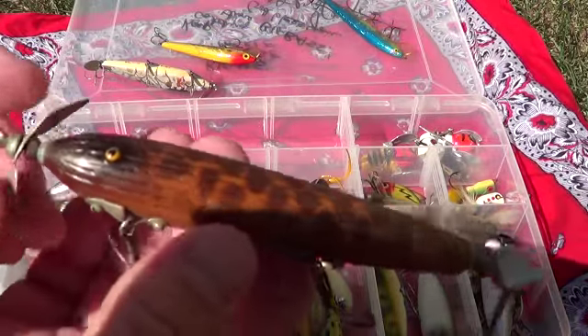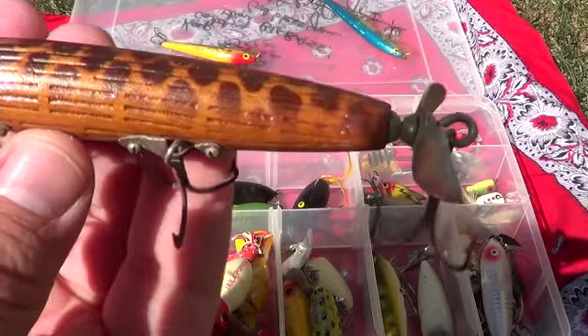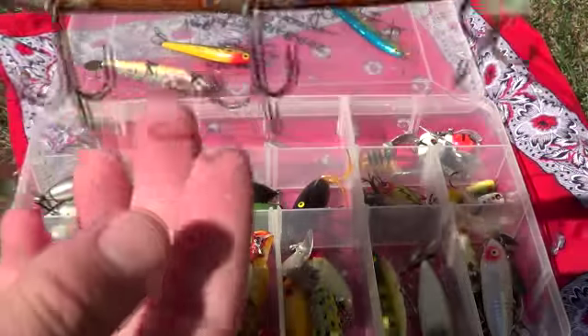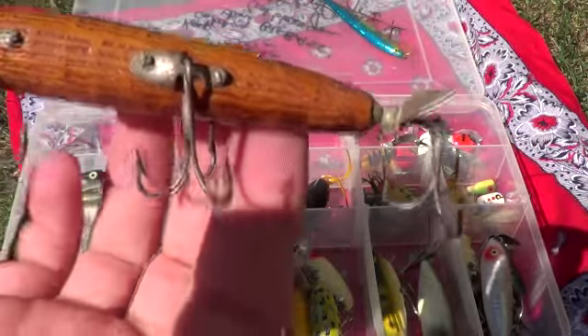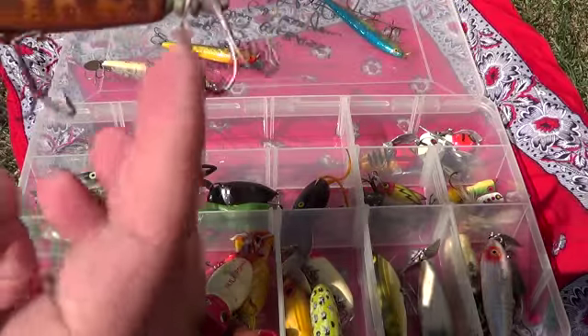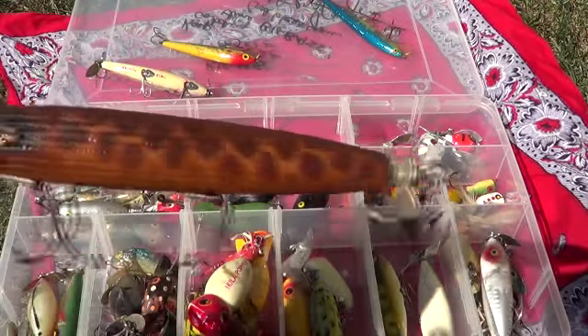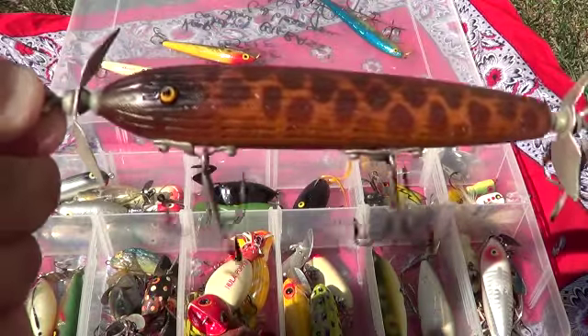Here's an oldie. This almost feels like wood — I think it is wood. Let's see if there's any names on it. No, nothing. If anybody who watches this knows what the names or any values of these things are, let me know. That one's pretty cool.